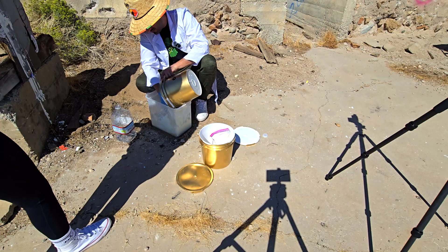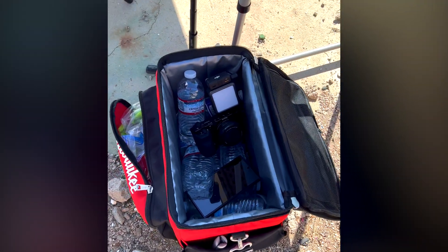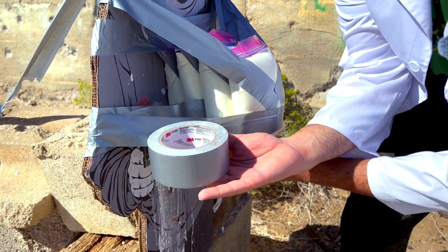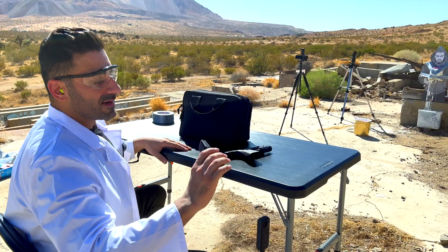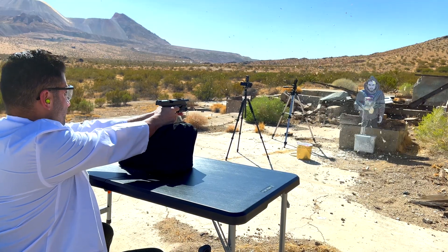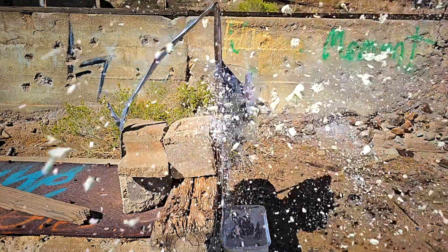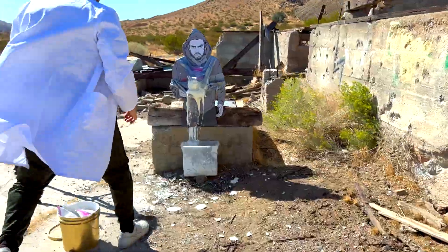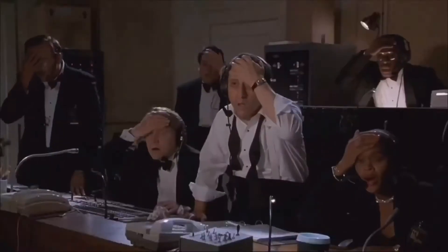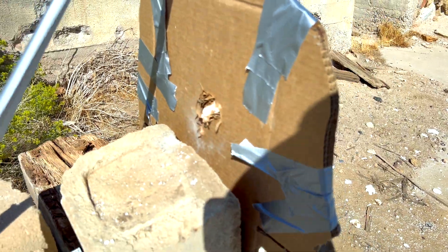Since we don't have a sponsor, I hope I can earn your subscription by the hard work we put in in this hot weather — we were even forced to cool our equipment in a cooler. Anyways, let's continue this interesting experiment with four ziplock bags full of oobleck.